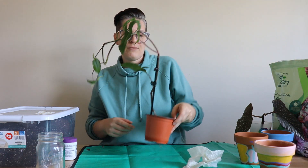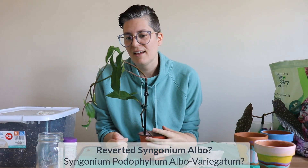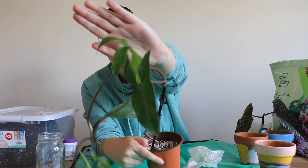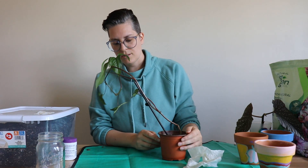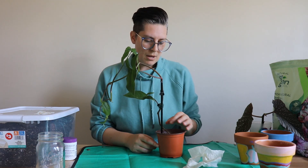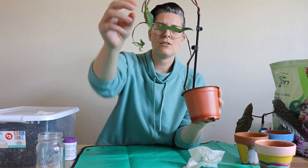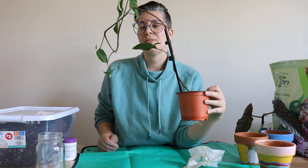Here I have what I've been told is a Syngonium Albo that has reverted — I'm still not convinced. When I see Syngonium Albos they usually have much wider leaves than this. Also, the leaves are growing in really wonky, which is why I want to propagate this — do a little chop and prop. Each new leaf is getting smaller and more deformed. So we're going to chop and prop this plant.